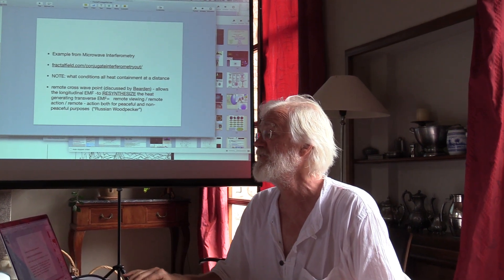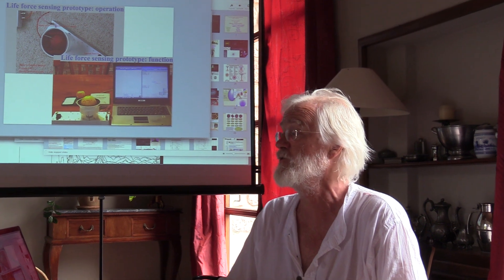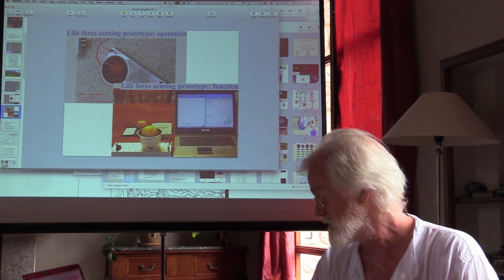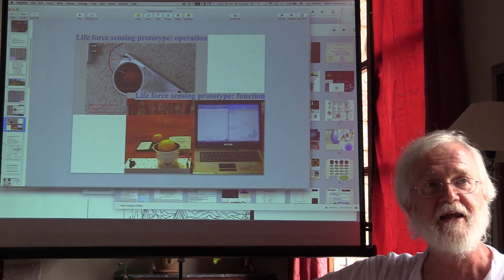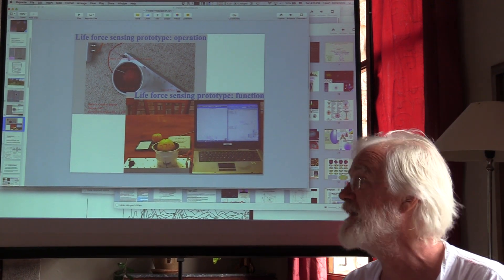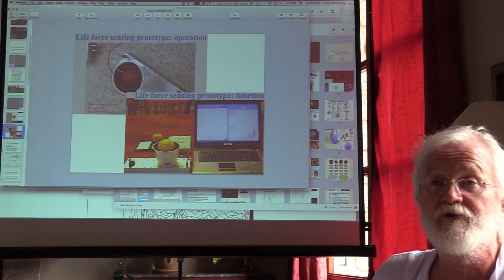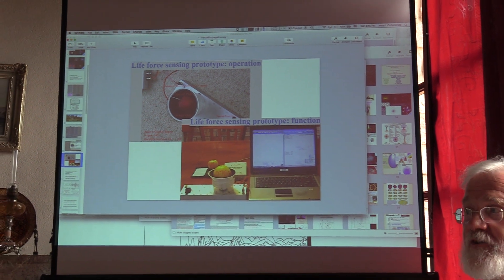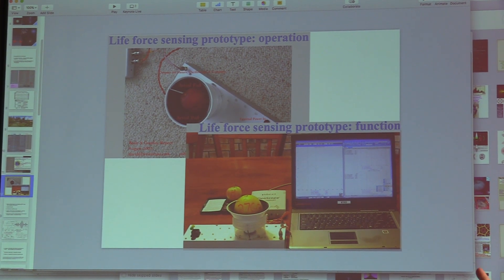I'll just show you a few other pictures of how we applied this. This is measuring the freshness of fruit. So, this is an example of measuring the freshness of fruit using this principle. What we're doing is testing how fresh that fruit is by sensing the quality of its dielectric.